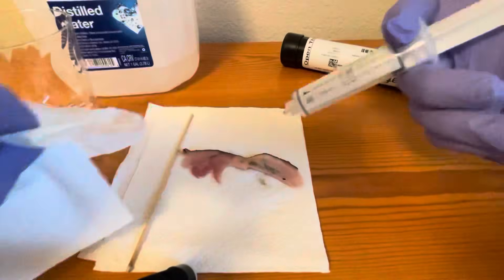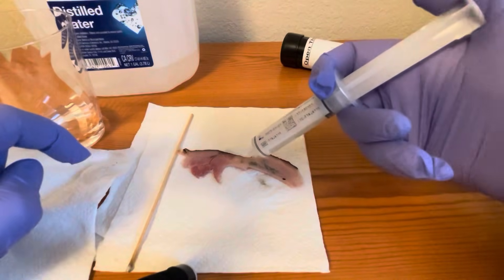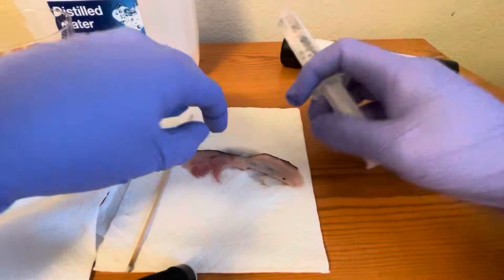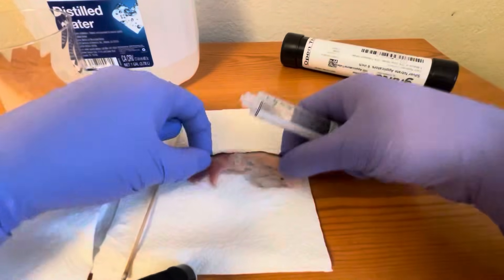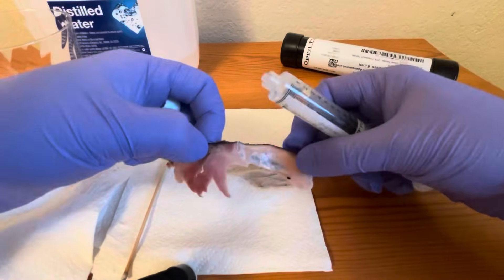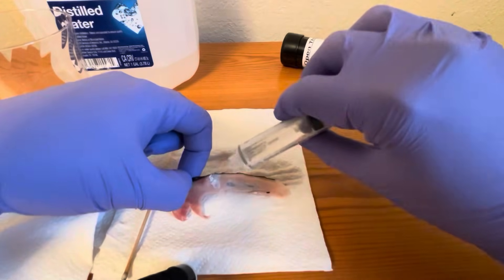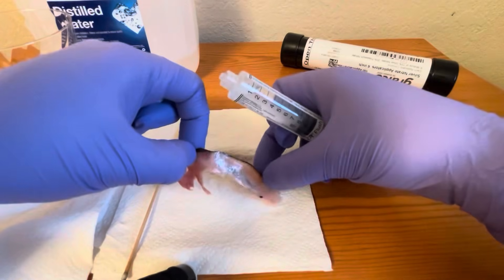To stop activating the silver nitrate, you can either get your normal saline solution, dab it on the tissue to stop it, or you can just wash it right off. As you can see, it turns silver — that shows you that the silver nitrate is deactivated using the saline solution.